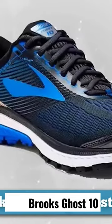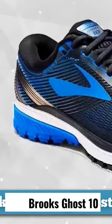The Ghost 10 is one of Brooks' main neutral offerings and one of the company's biggest sellers. There's a reason that every year runners come back to this shoe, and that is that it delivers.